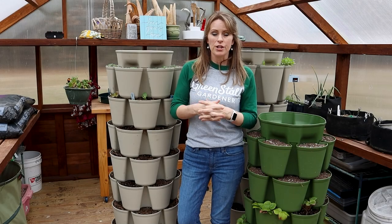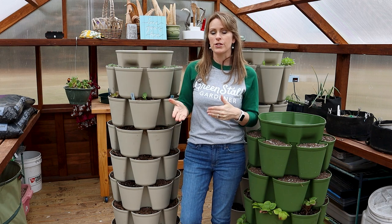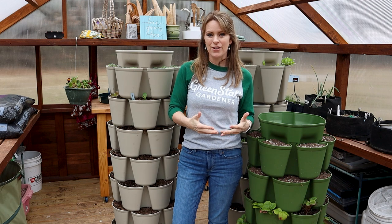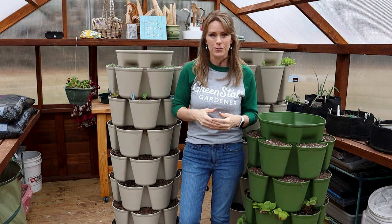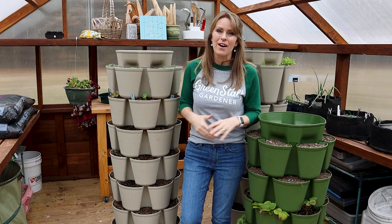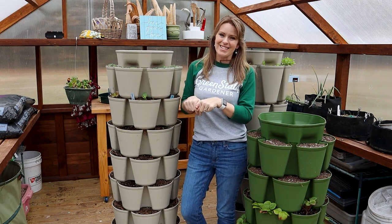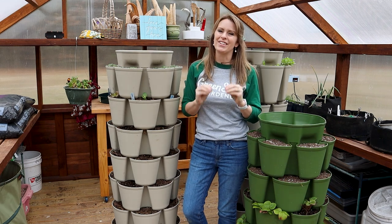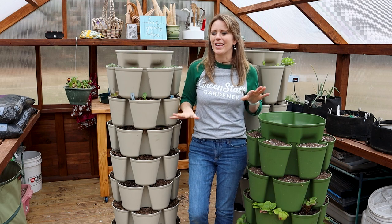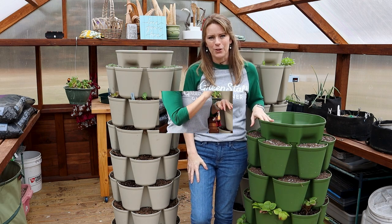The sale ends March 1st, so after March 1st my code Jill10 will go back to its normal discount of $10 off a purchase of $75 or more. So don't delay to get a fantastic deal on either of these planters. Because you follow me on this channel your sale starts early and your discount is greater, so I really appreciate you following along and I love to pass on these extra savings to you.